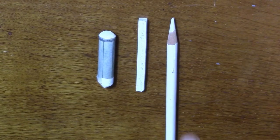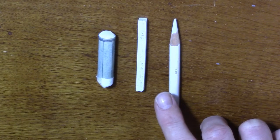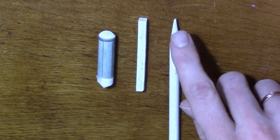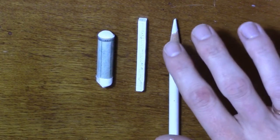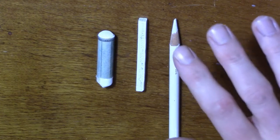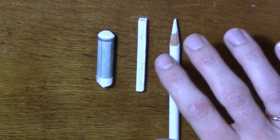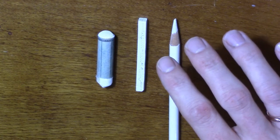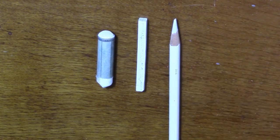If you want to use a pencil to make your whiskers or those small little white hairs, you may want to make sure you have quite a sharp point on your pencil. You can use a sharpener - I like to use an electric sharpener. I will have a link in the video description if you are curious which one I use.